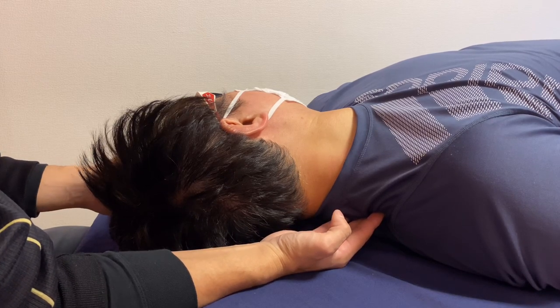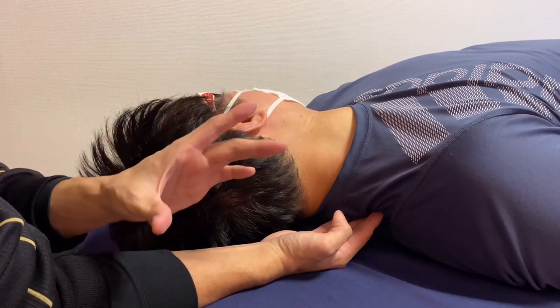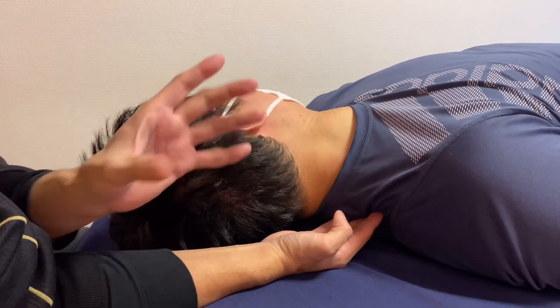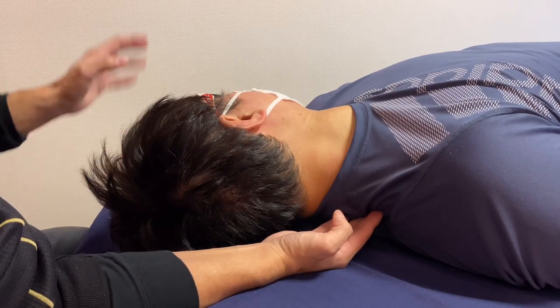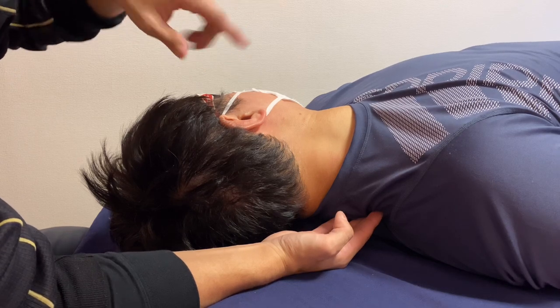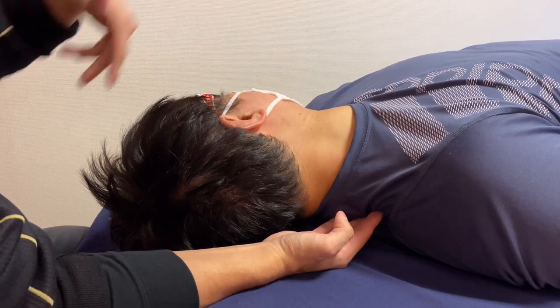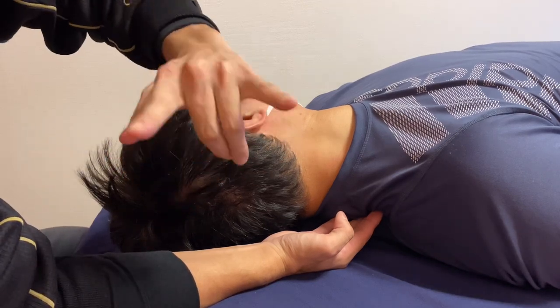Neck and head position is crucial for martial arts — if the neck and head are not stabilized, balance is not very stable. There are a lot of balance sensors and the visionary system around the head: the right ear and eyes are important to maintain horizontal balance.